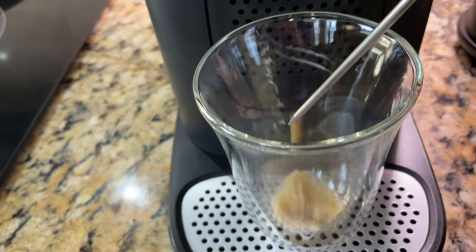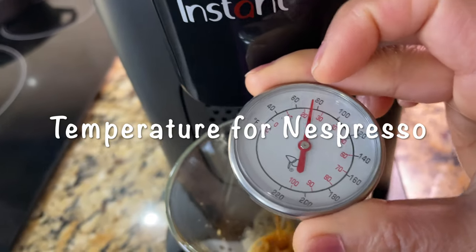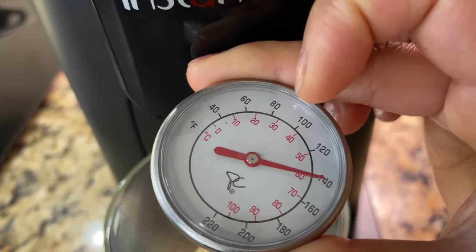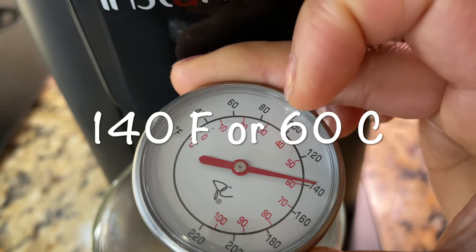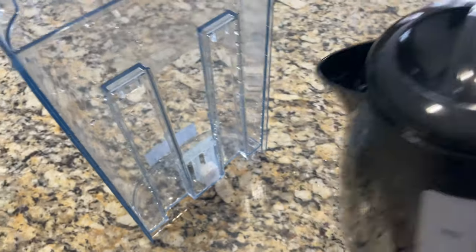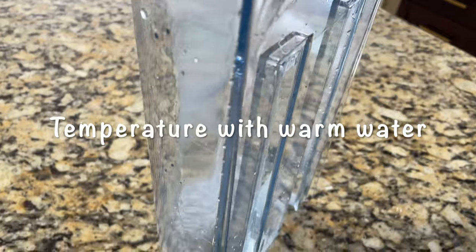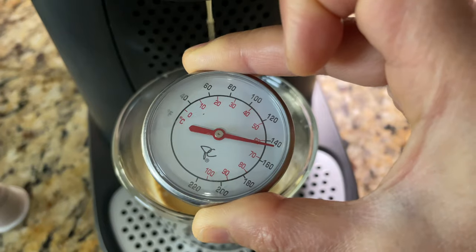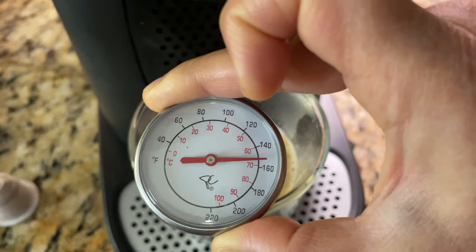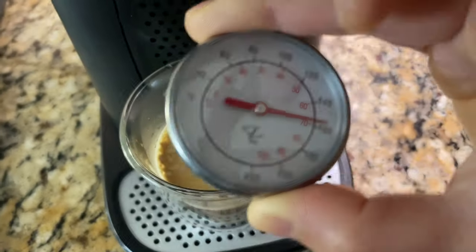Let's find out the brewing temperature. I'm measuring the temperature of espresso made with a Nespresso capsule before it hits the cup. The espresso from the Instant Dual Pot Plus is 140 degrees Fahrenheit or 60 degrees Celsius. One factor that can impact brewing temperature is the temperature of the water used. Using warm water, the espresso temperature rises to 160 degrees Fahrenheit or 70 degrees Celsius — compared to only 140 degrees Fahrenheit with cold water.